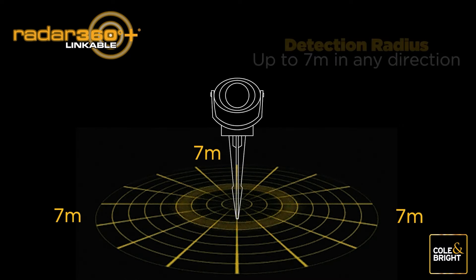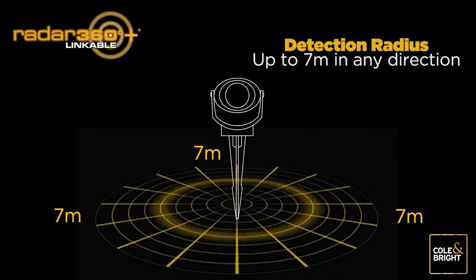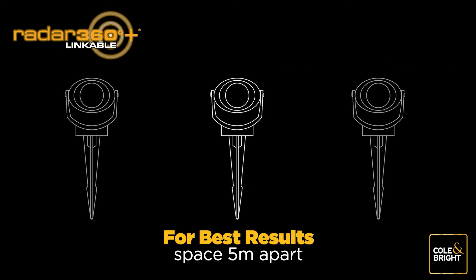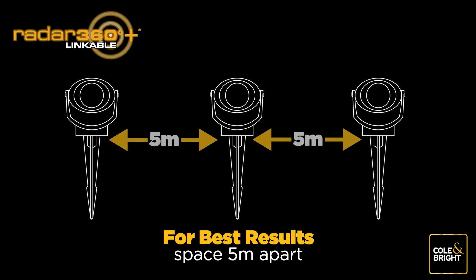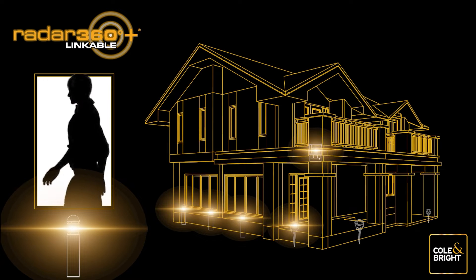The Radar 360 Linkable Lights from Coland Bright feature an ultra-sensitive sensor that detects movement at up to seven meters in any direction from the light. When setting up your Radar 360 Linkable Lights, we recommend spacing your lights around five meters apart to create a well-lit zone.